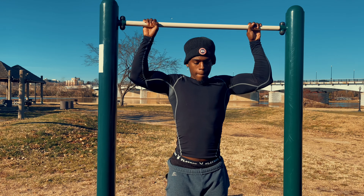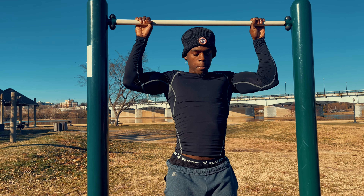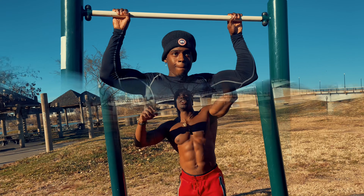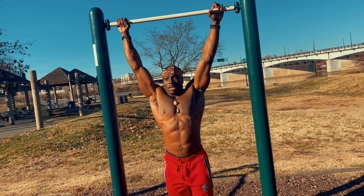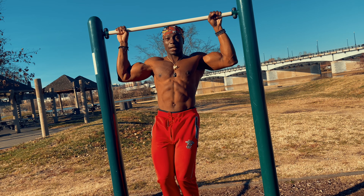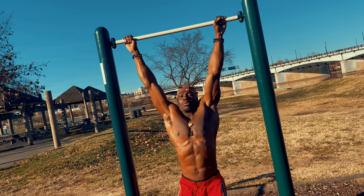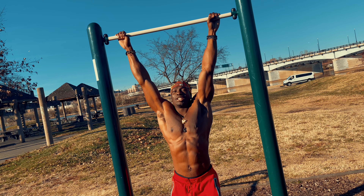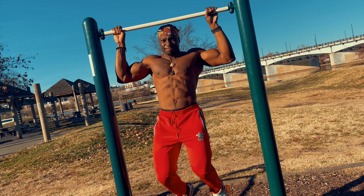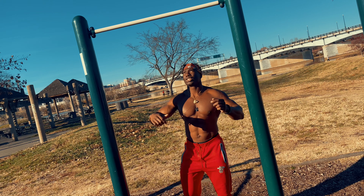You can also just stay up there and hold it — that's a good one. Of course, master the full rep first, just pulling. You can hold it for as long as possible and come down slowly. You can mix holds with reps: do a lot of reps and on your last rep just hold it. That's how you build up your strength.